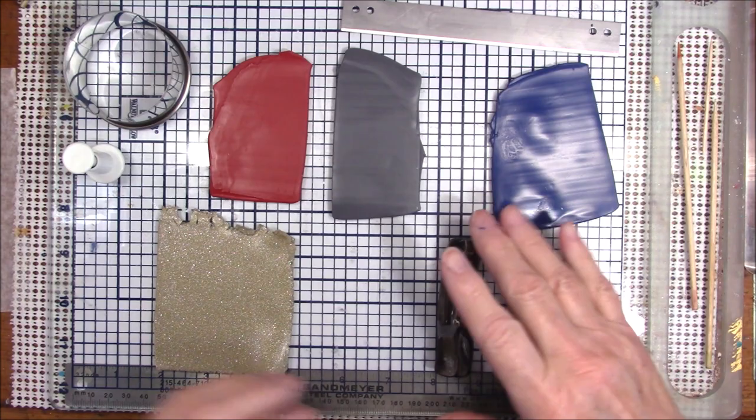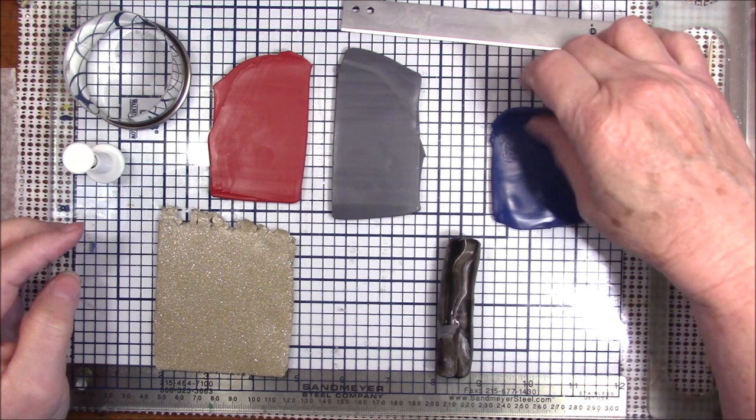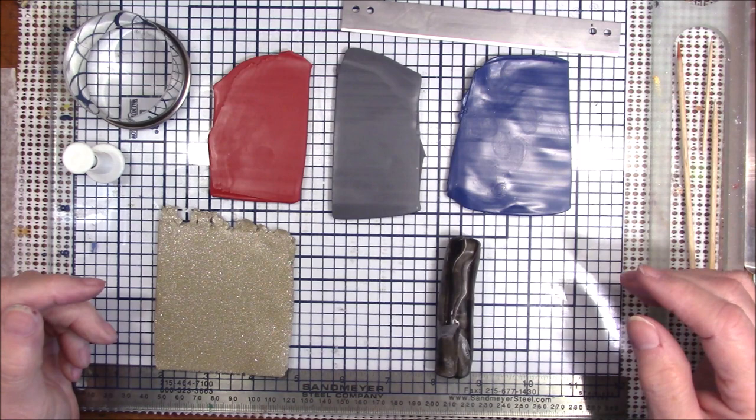Hello everyone, this is Gail and I have been dying to try the three new Primo colors which are cayenne, slate gray, and navy. I'm so glad they brought navy back because that has always been one of my favorite colors. I just rolled out one section from each bar of clay — just cut one section off and rolled them out — and I'm going to make some stripes.